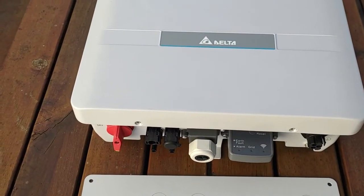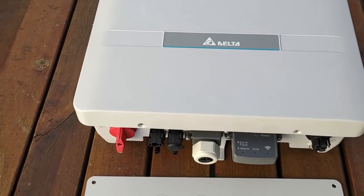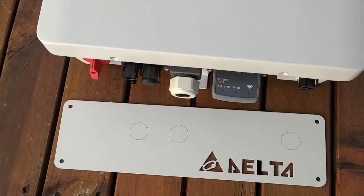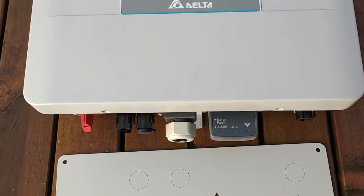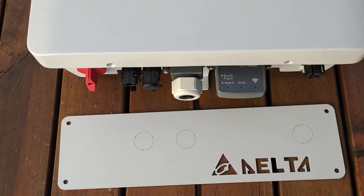So here we have it in its unboxed glory — the Delta H5A-222. Could use a catchier name. It still is a really, really small inverter. For a 5kW inverter, this is going to be a really easy lift for most people — a solo install. You don't have to have two people to lift it up on a wall. I think some of the installers are really going to appreciate that.